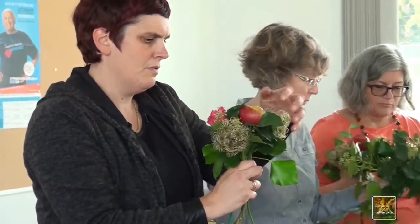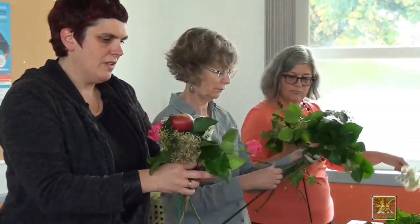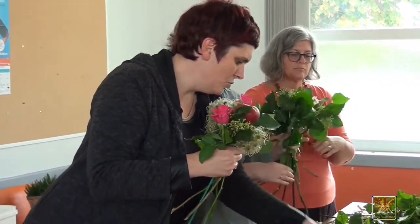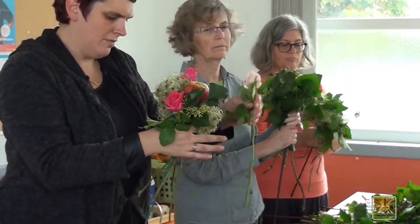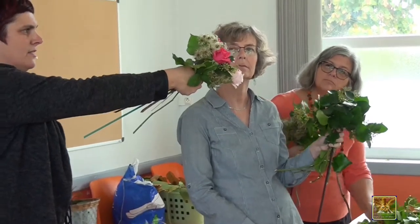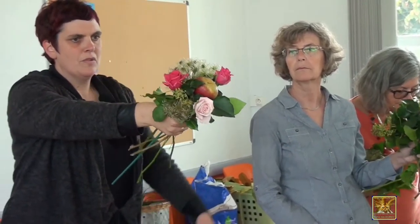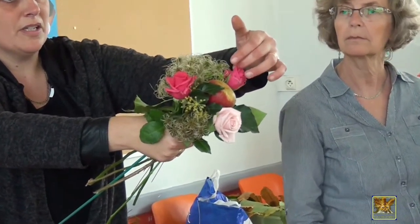The number three is not a coincidence — it's done intentionally. Because with the roses here, we are going to position them in the center of the bouquet, and we have to make a triangle. Do you see the triangle with the roses? From there and from there — it's a triangle.